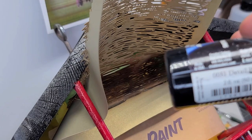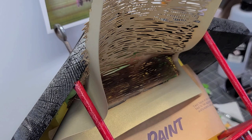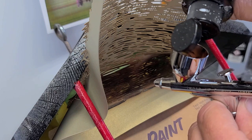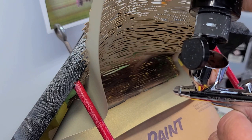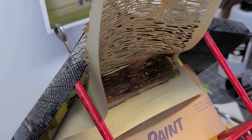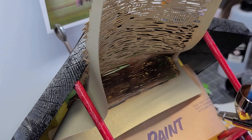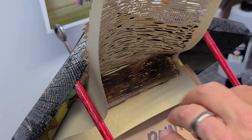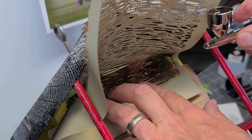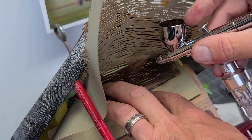Now I'm going to come back in with some detail black. I'm not going to use the black straight — I'm going to put one drop into my brown just to darken it up a little bit. Black is a strong color, so be careful — you can go too dark. As you can see, I'm mixing it right in my cup. I'm going to spot this in, especially more along the edges, for a little bit of a burnt wood look around the edges.